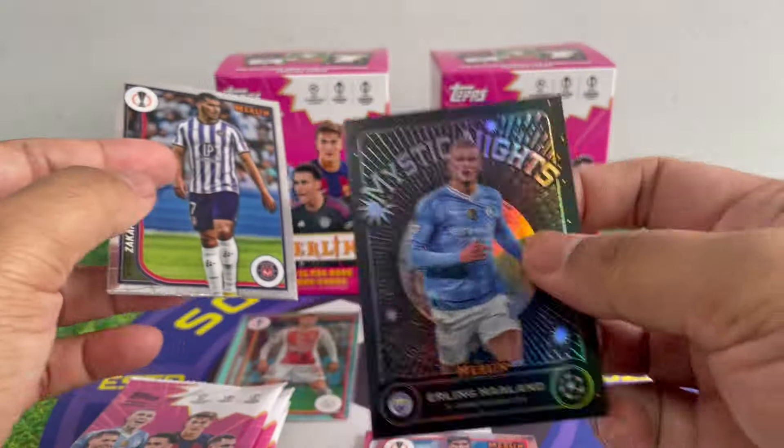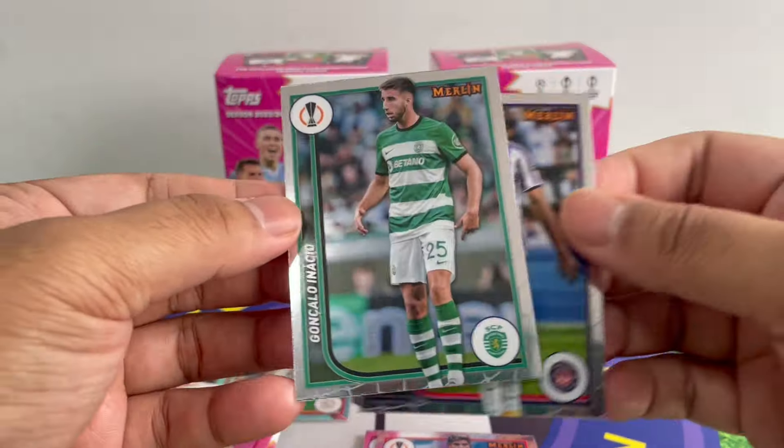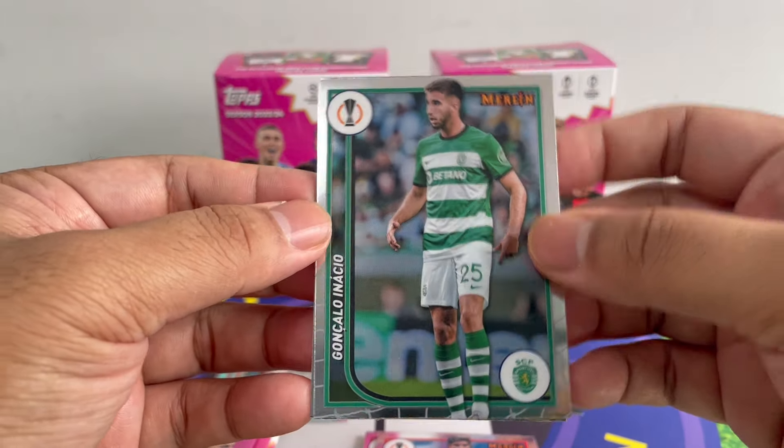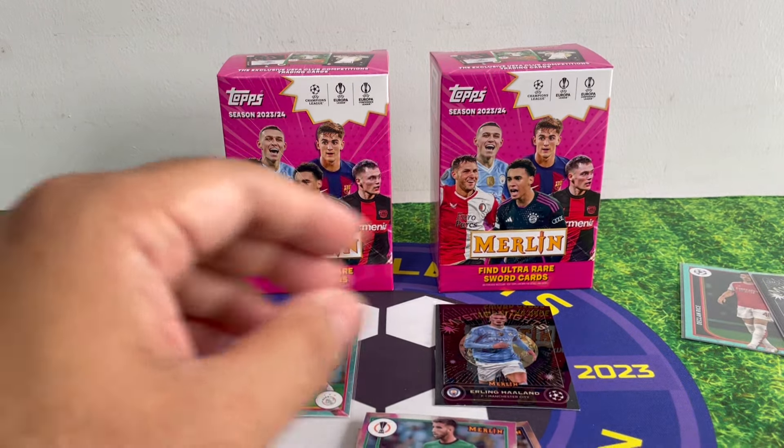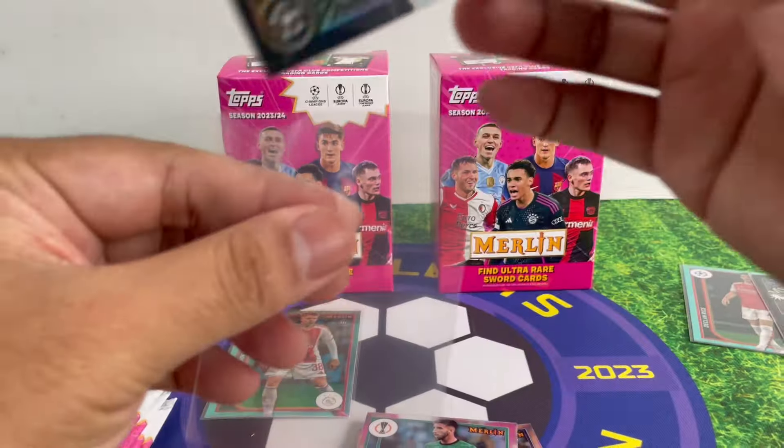Oh — what's that black card? Another Mystic Knights insert! Abu Hilal — Mystic Knight. And Erling Haaland — let's go, nice! I wonder what the number one looks like though. Inacio. I'm quite liking the Mystic Knights, it's really nice.